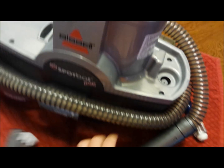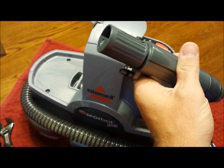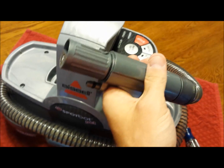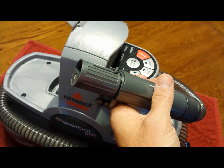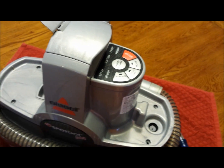An easy way to test this: take the attachment off and spray the hose — is solution shooting out? If yes, your problem is the brush or hose attachment; run that through warm water to clean it. If nothing is coming out, we need to open the unit up.